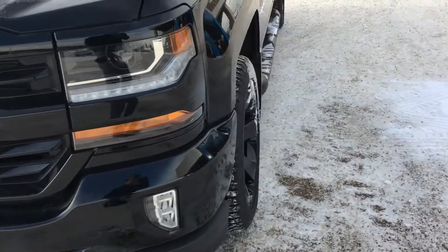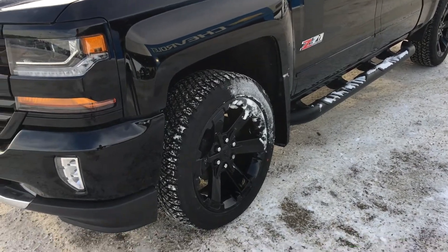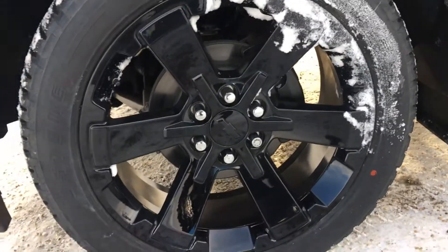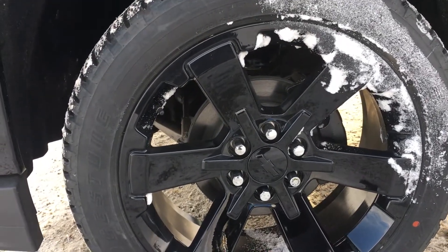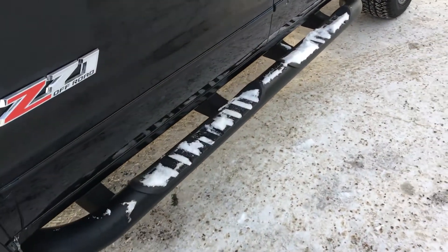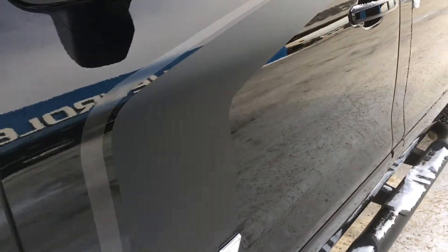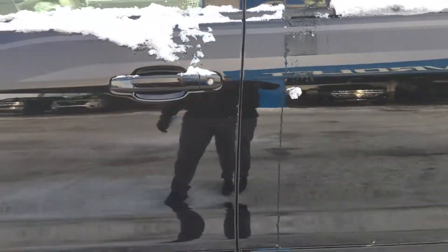It does come equipped with the Z71 off-road package, which gives it a nice comfortable ride on and off-road — great if you do a lot of that. On each corner of the vehicle you have unique black wheels to this model. These are 22-inch wheels wrapped in 285-45 tires. It comes with wheel locks so these wheels don't get stolen. Also part of the Rally 2 edition is the black side step, and you get a satin black deco that goes along the body of the truck — a little covered in snow, but you catch my drift.